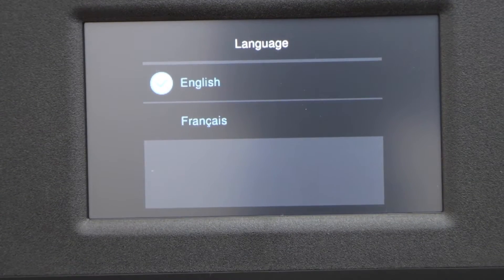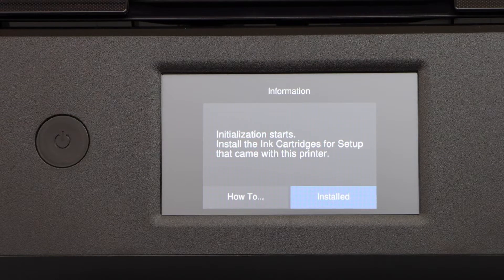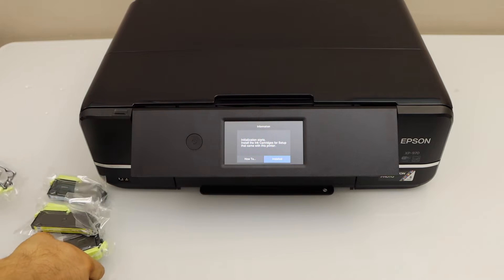Go to the touchscreen and select your language. Now we have to install the setup ink cartridges. There are six ink cartridges we get with this printer.